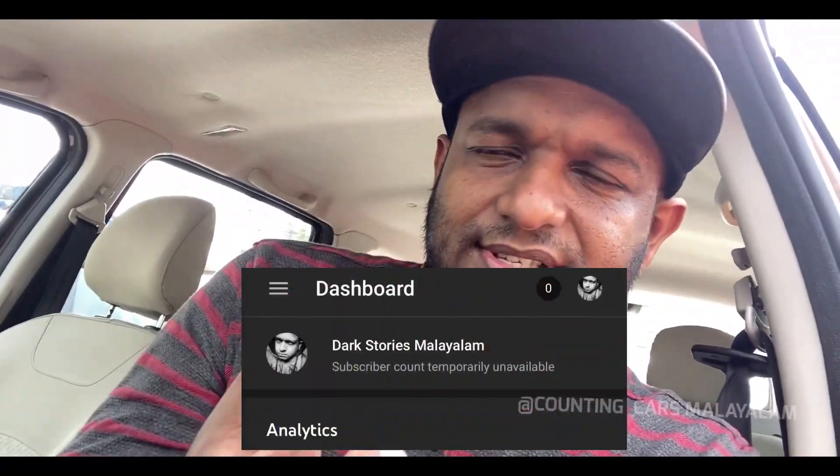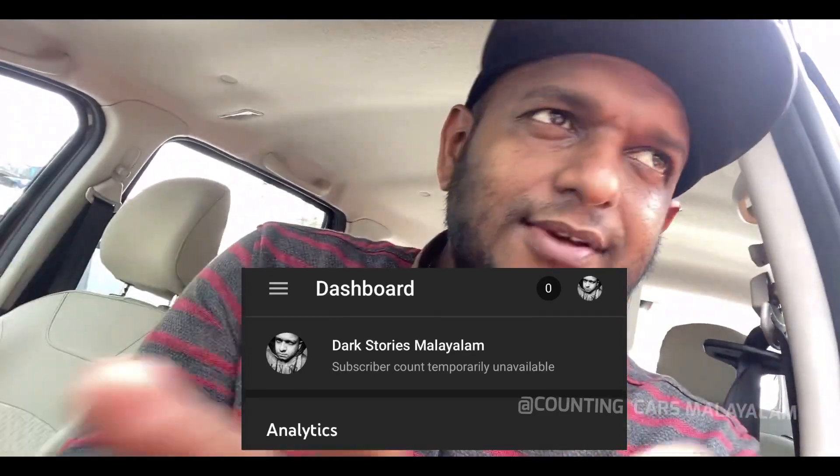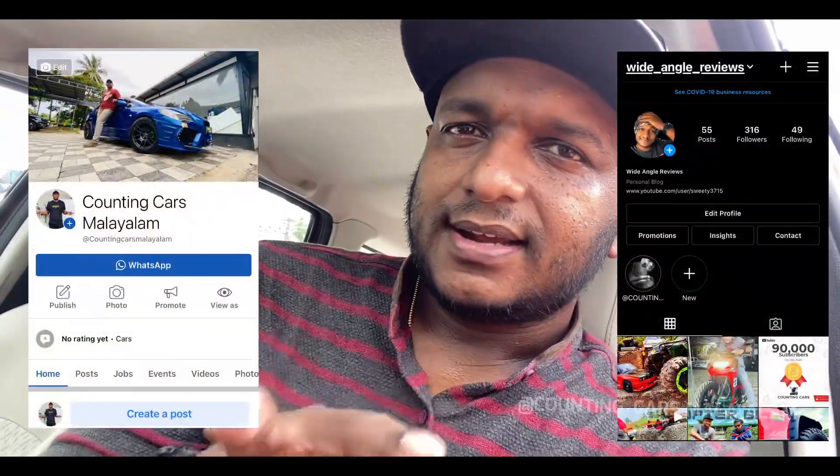You will be able to learn more about this video. This is my new channel. If you want to learn more, subscribe to the channel and click the link. Now you will see your new channel. You can find the link in the description below.